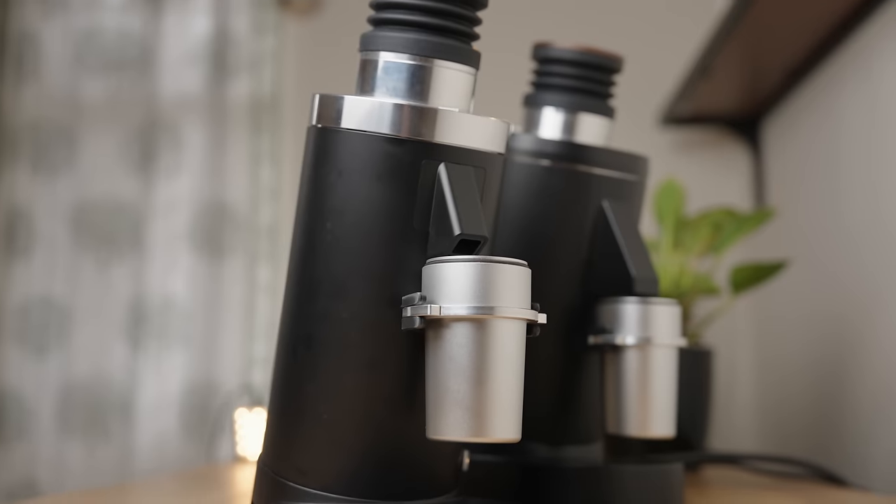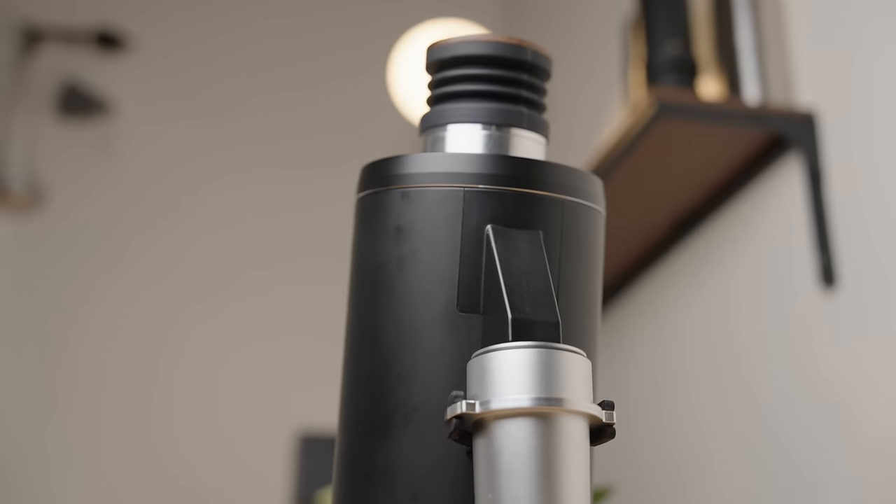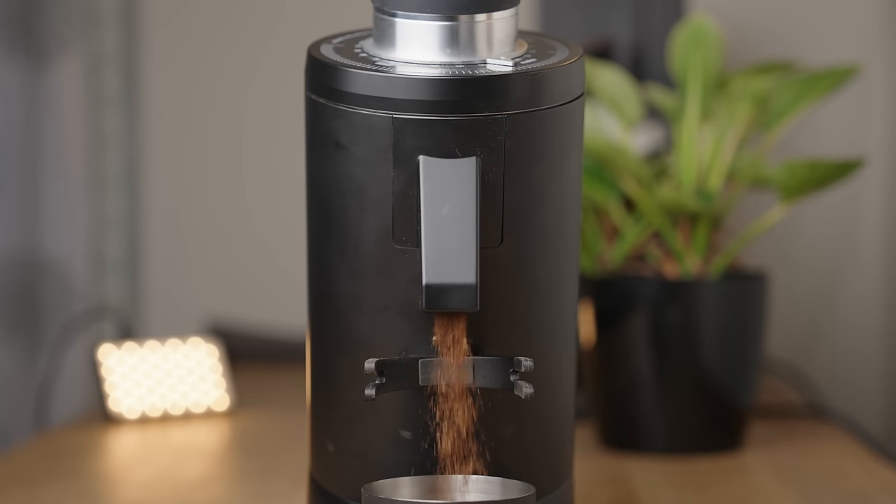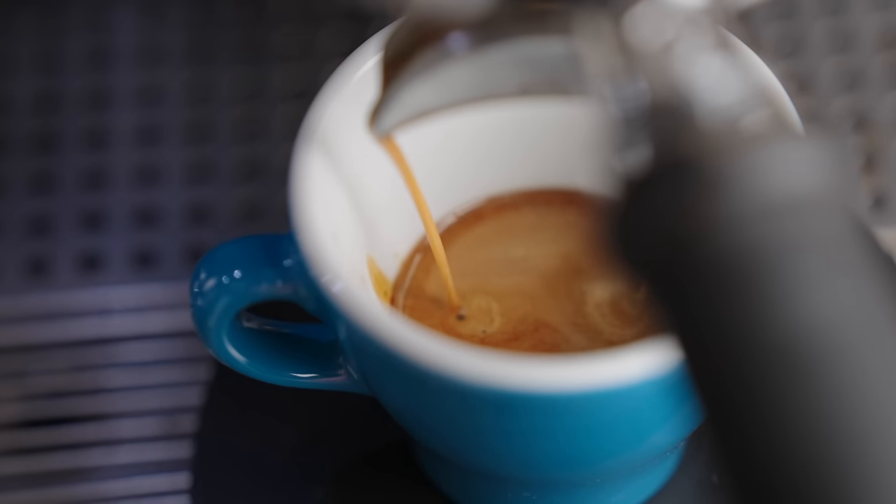Since the two grinders are near identical in terms of build, design and workflow, I thought it just makes sense to review them together. To properly gauge how good or bad a product is, I like to look at every aspect of it in detail. So we'll first look at aesthetics, then build quality, followed by UX — the experience of actually using the thing. Once that's done, we'll move on to performance, then compare to other popular grinders, and finally talk price and recommendations. Sit tight — this is going to be a fun one.